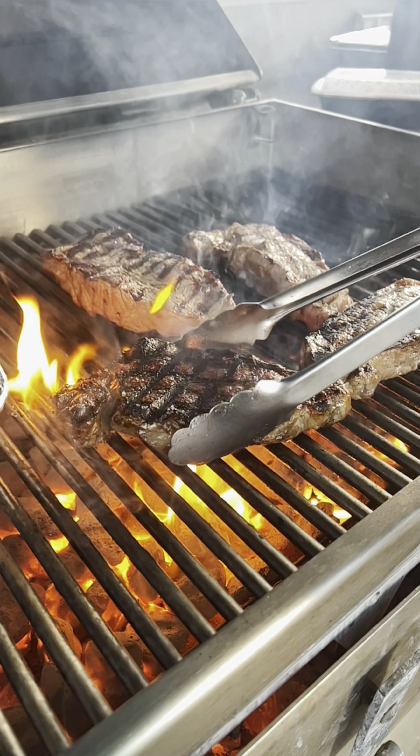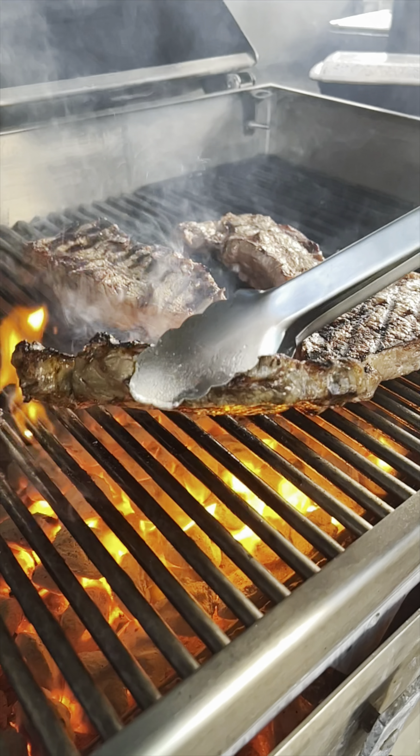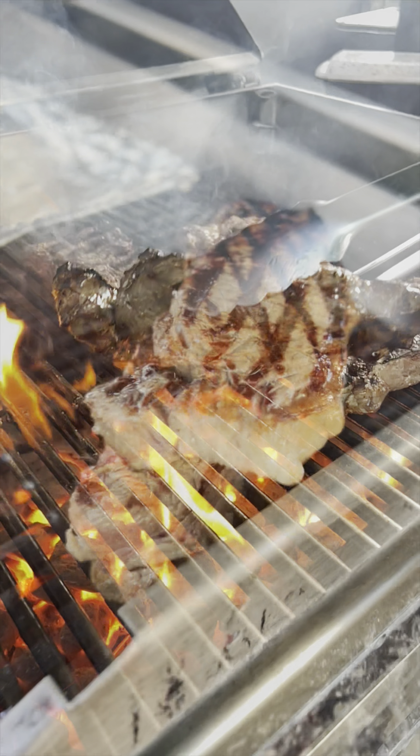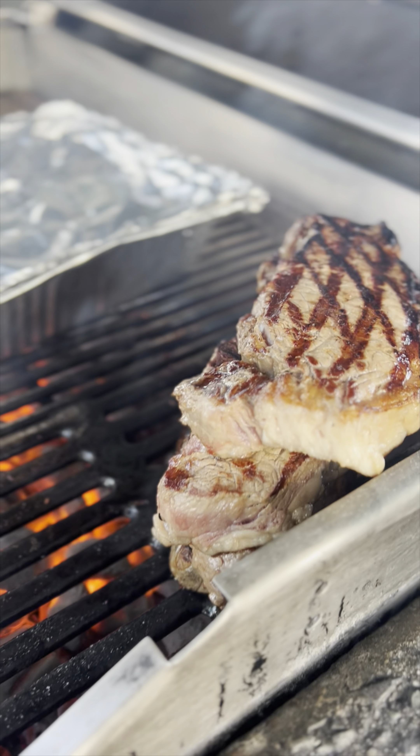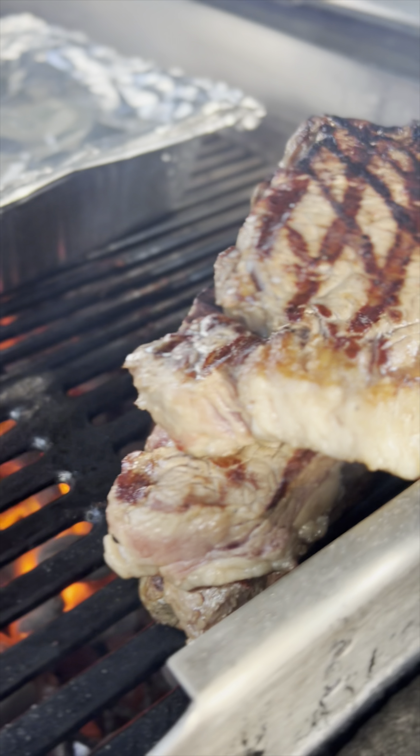Medium: grill for about six to seven minutes per side, for a total of twelve to fourteen minutes. Medium well: grill for about seven to eight minutes per side, for a total of fourteen to sixteen minutes. Well done: grill for about eight to ten minutes per side, for a total of sixteen to twenty minutes.